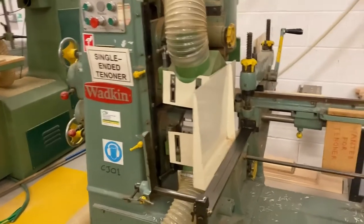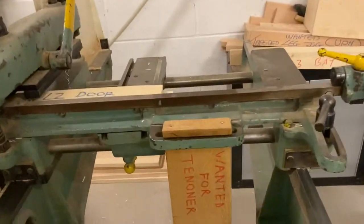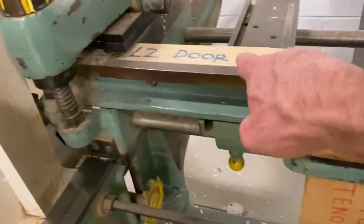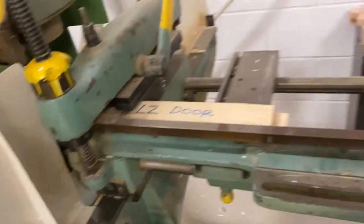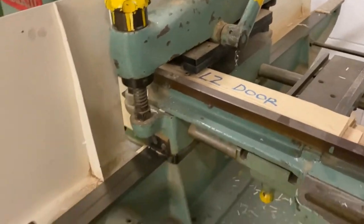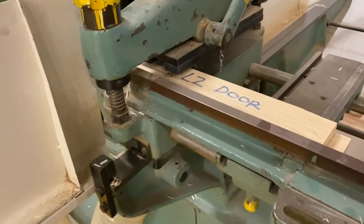The tenoning machine. The first thing we need to do is remove this piece of wood because that stops the carriage from rolling forwards and getting in people's way. We take that out, go to the back, and now the carriage can roll backwards and forwards.